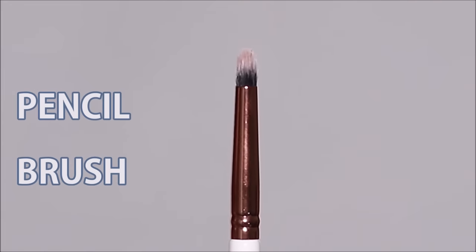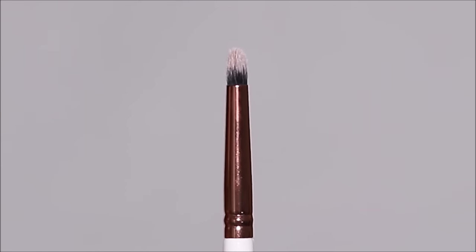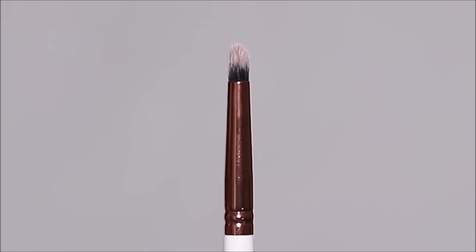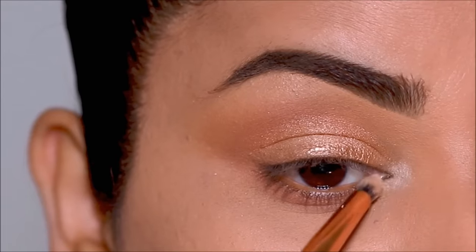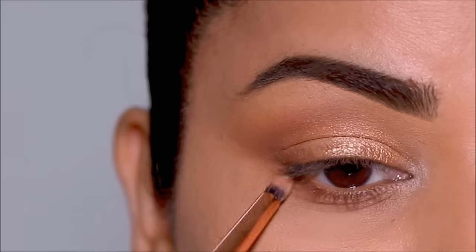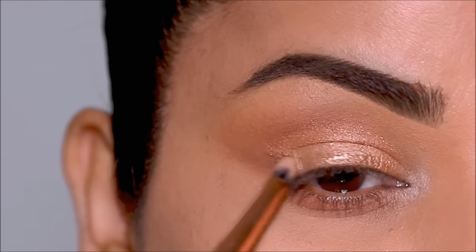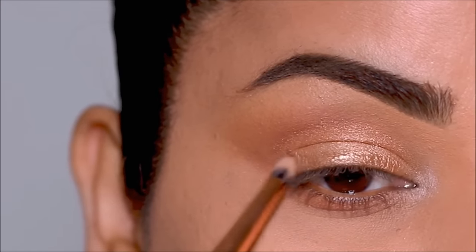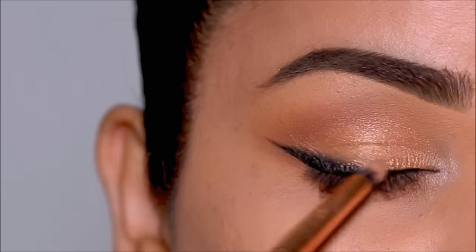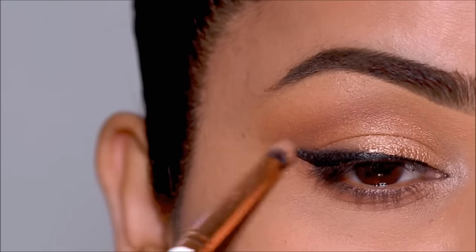And then we have the pencil brush, which looks like a pencil. The tip is pointed and dome-shaped. The bristles are shorter than a blending brush and more stiff — not as flexible. They're shaped like a pencil so they can emphasize every corner of the eye, like the inner corner, the crease, the lower lash line, doing more detailed work. You can use this brush to add more depth to your eye makeup by applying shadow right in the crease or to define your lower lash line and outer corner. The pencil brush can also be used as a smudge brush to smudge out your kajal or gel liner, or simply smoke out your cat-winged liner.